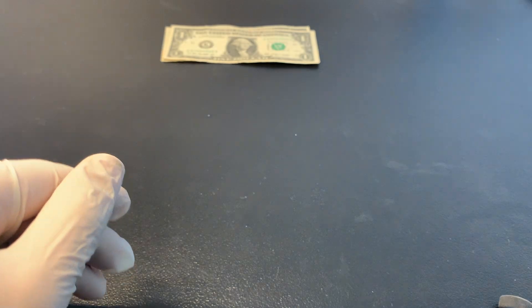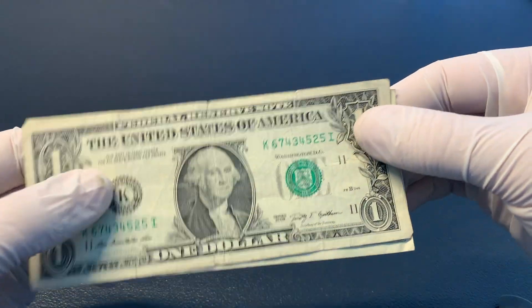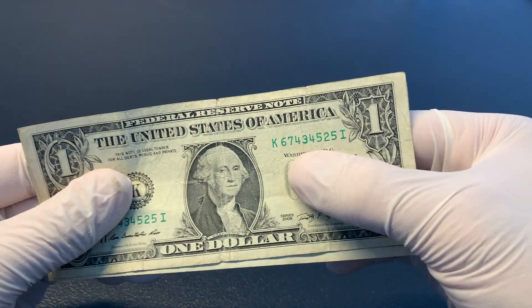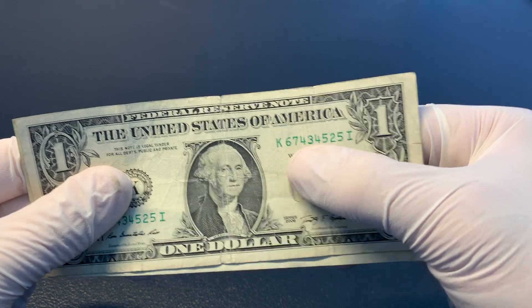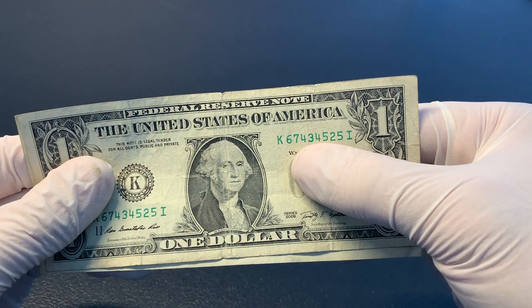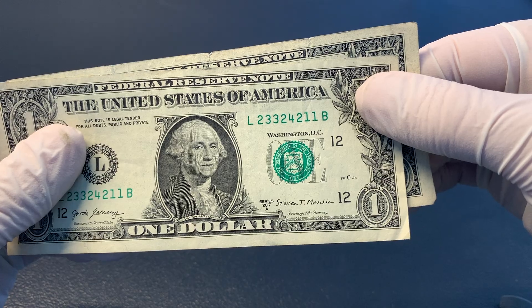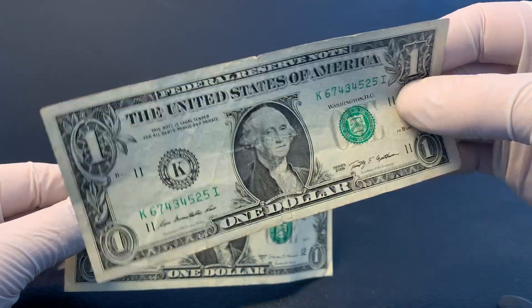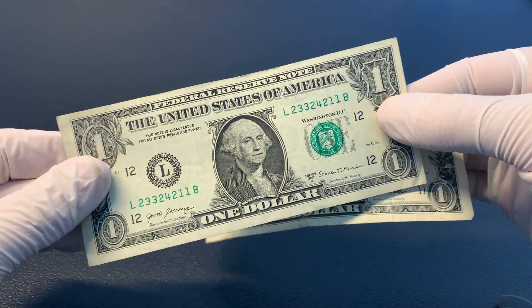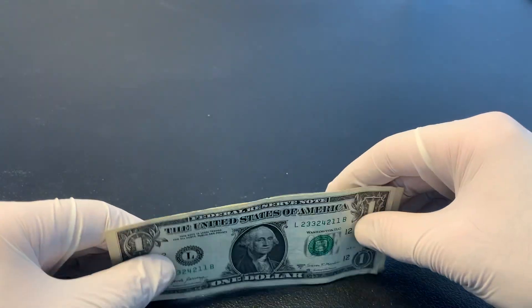These last couple are scattered ladders or broken ladders. In the serial number it kind of climbs the ladder — you can see it's made up of two, three, four, five, six, and seven, just out of order. And on the bill behind it, one, two, three, four — just out of order. Now this bill is pretty beat up, so I most likely won't hold onto it. But this one's in decent shape and I do like to collect scattered ladders, so I'll probably hold onto this one. That wraps it up for that first bank strap.